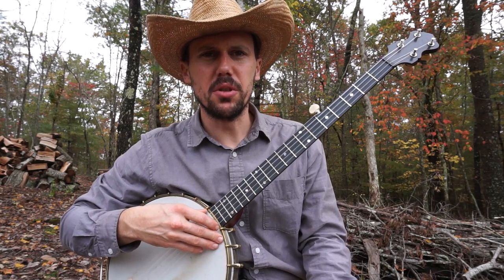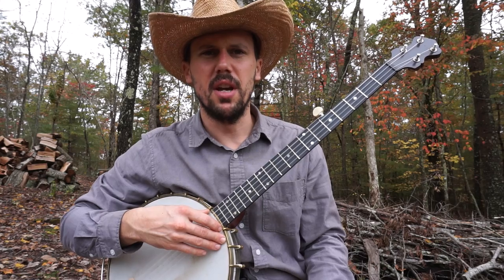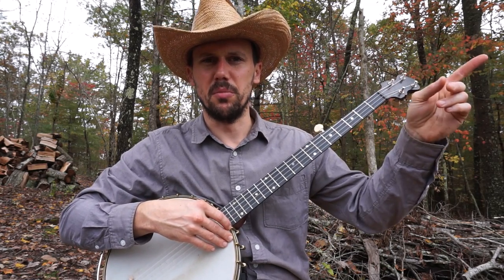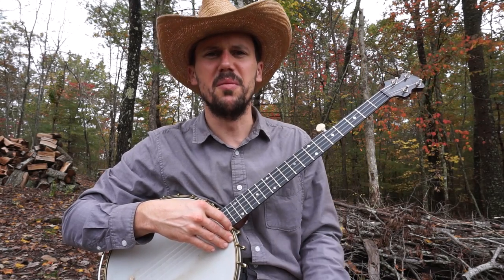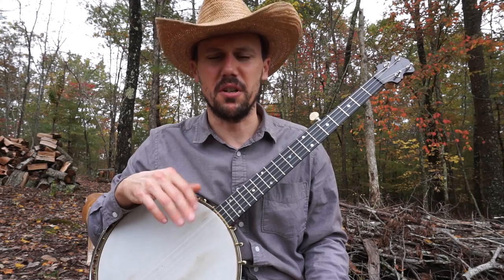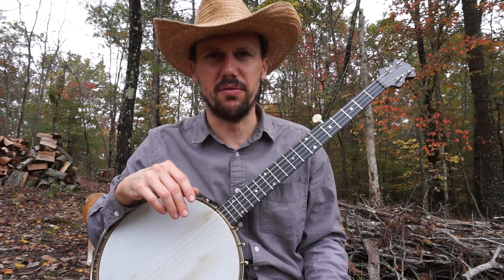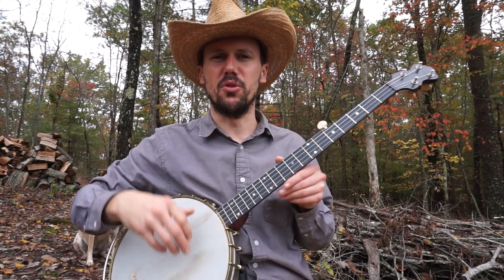For those of you who need more than a close-up and a verbal run-through, I do offer tabs for all of these. I'm going to put a link right up here — it'll take you to our Patreon group, Patreon.com/CliftonHicks. You can also type in the word 'banjo' and you'll find me. For a very small contribution, I'll give you the tabs to all these songs and you get access to our members-only forum. We have well over a thousand people — it's a lot of fun. We do hope you'll join us.